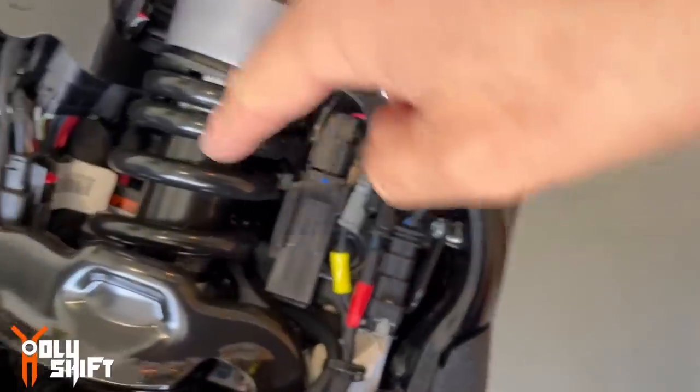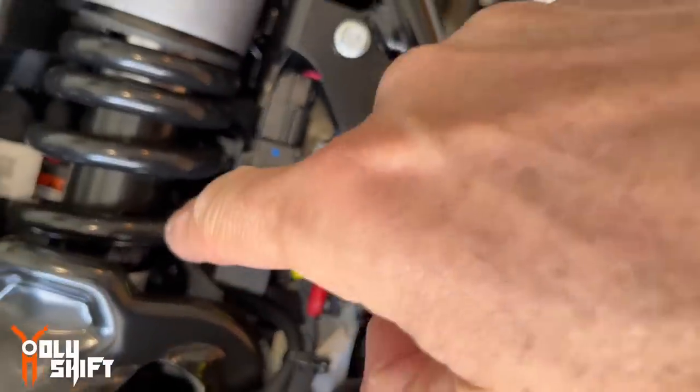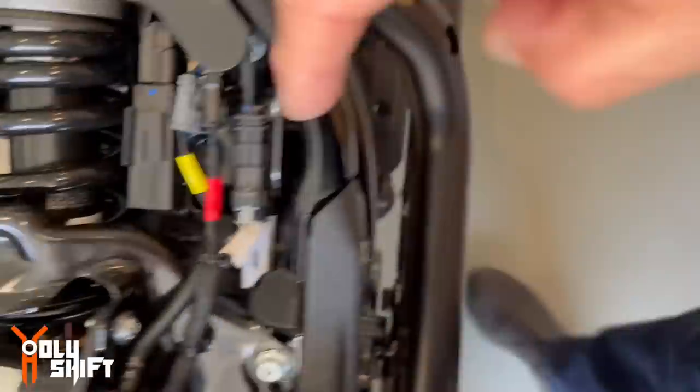The battery is right underneath over here, underneath the monoshock. The only access is from the side. You take the top off because we need to work on this braid over here — this plug — and we also need to get access to the terminals.